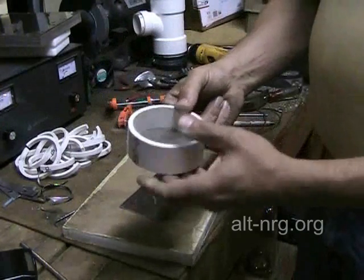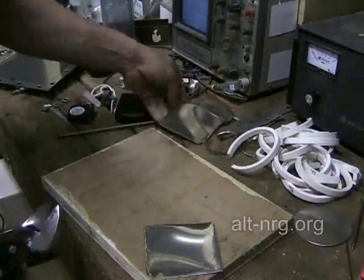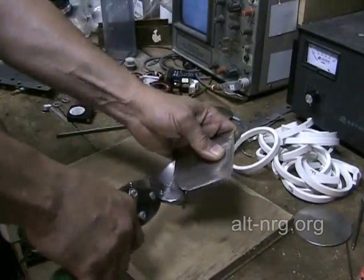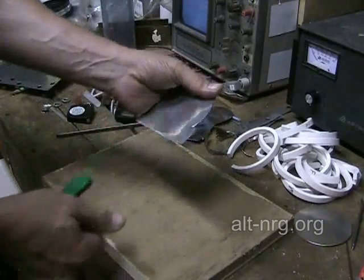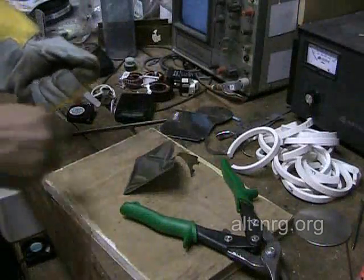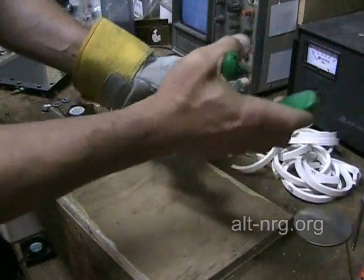Right now, I'm just going to go ahead and finish cutting out the rest of my plates. The thought occurs to me — these are very sharp edges and I'm holding them in my bare hands. I'm going to put some work gloves on. Much better, especially considering how accident-prone I can be sometimes. And away we go.